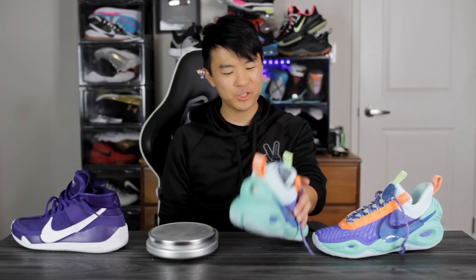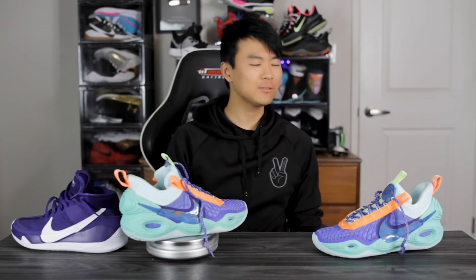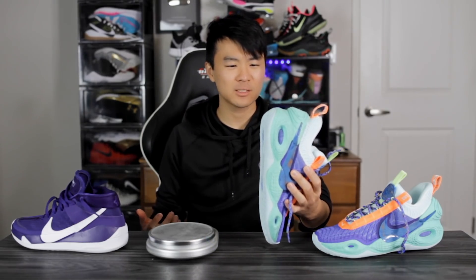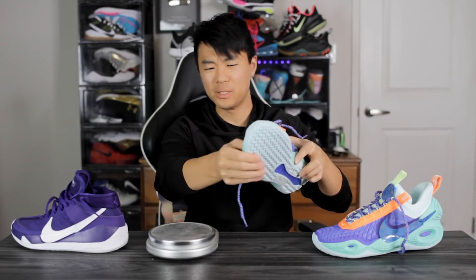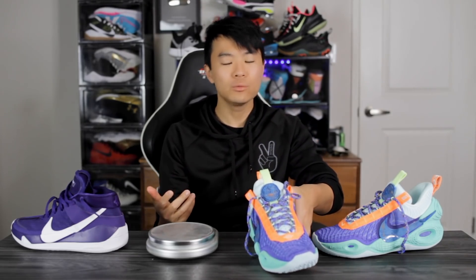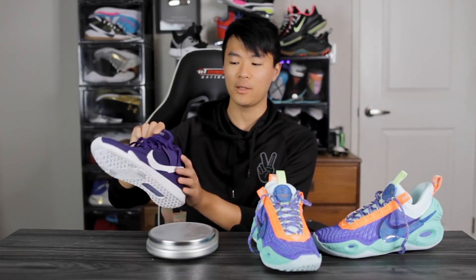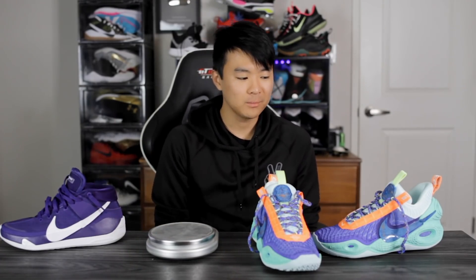Moving on to weight — it's going to be a little heavier than average. It comes in at 13.4 ounces; it doesn't feel super heavy but it feels a little bulky. That's partly due to the bubbling in the heel, the padding, and the thicker material. Compared to the KD13 at around 12.45 ounces, the KD13 definitely feels a lot more minimal on foot. But a heavier shoe isn't necessarily bad — we'll have to see how traction and lockdown perform, since those all factor into how responsive the shoe feels.